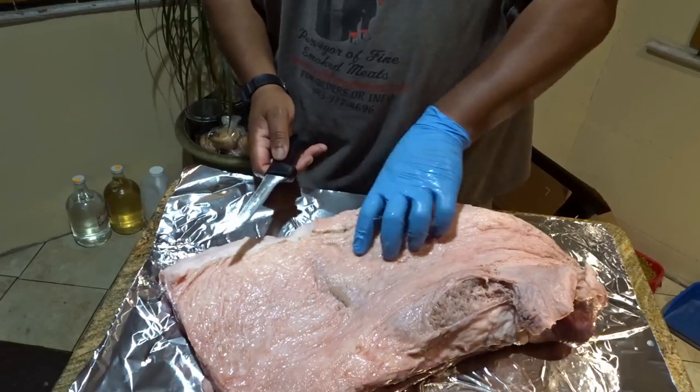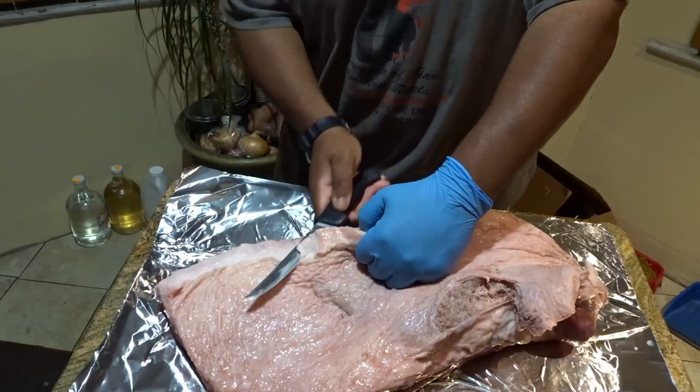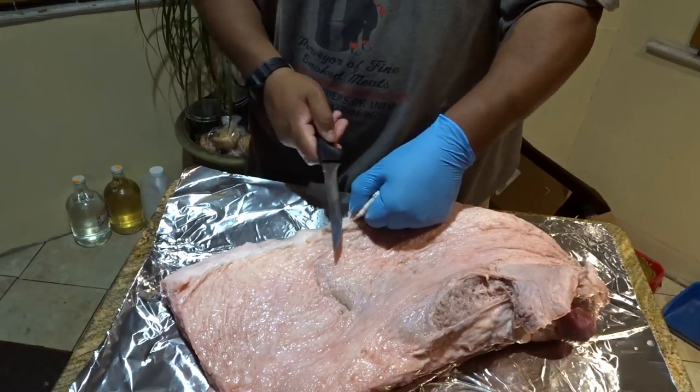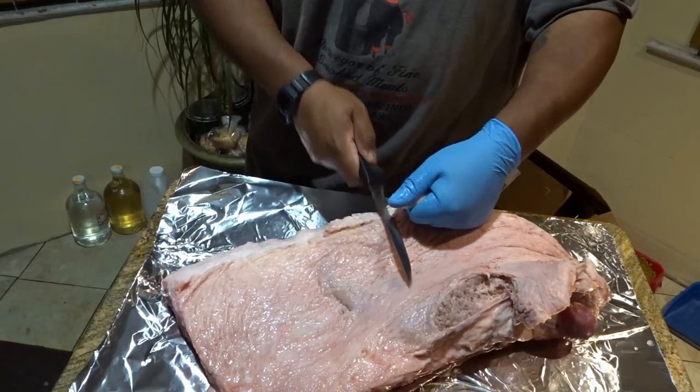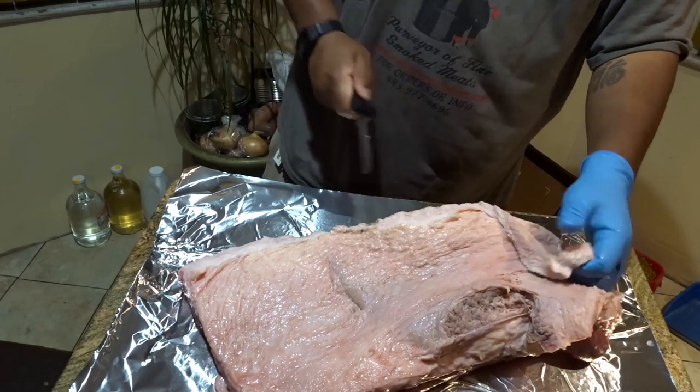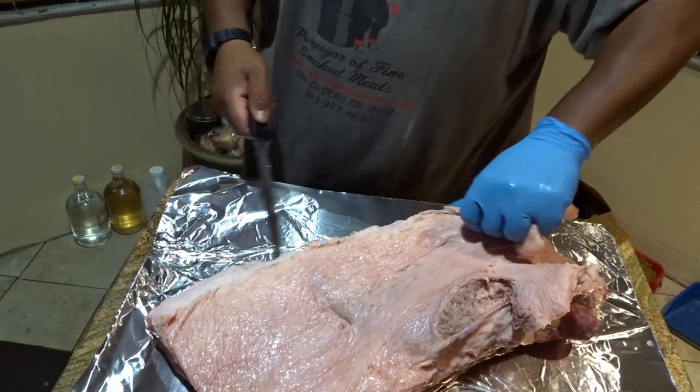This is not a steadfast rule. I come in off to the side, I get up under it, and I want to leave about a quarter inch to three-eighths of an inch of fat on the brisket.